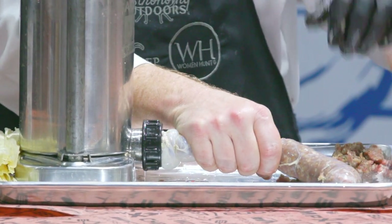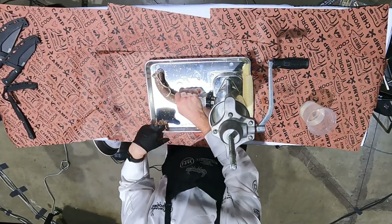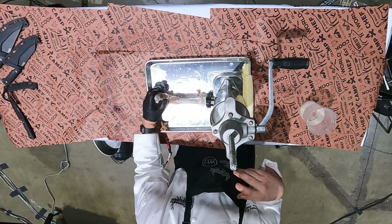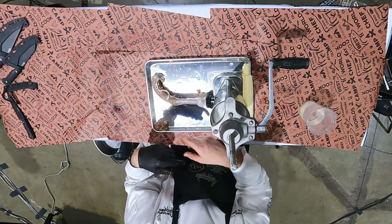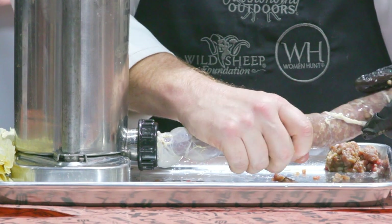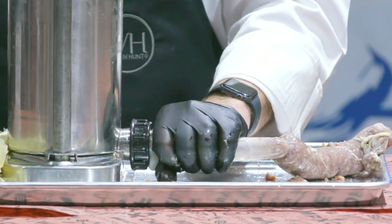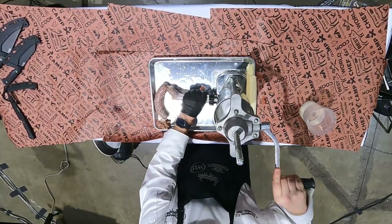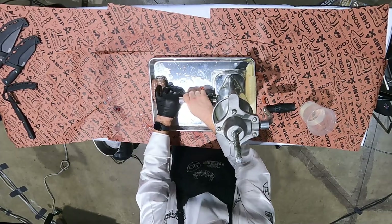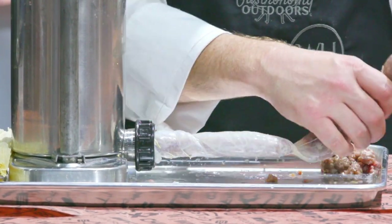One thing I taught the girls from Women Hunt — I'm a baseball fan. I always think of baseball teams being home and away. You always start off with a home game. So for the home, you're going to spin it towards yourself — your players are coming home. Take your sausage link, give it a little bit of slack, and just spin it towards yourself. Then continue and just fill up that link, adding a little bit of pressure as you go along to fill up any of those air gaps.